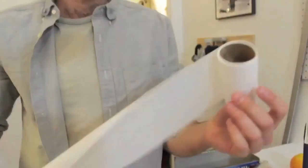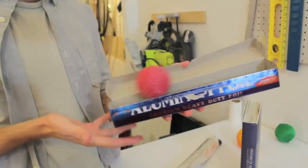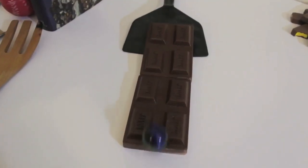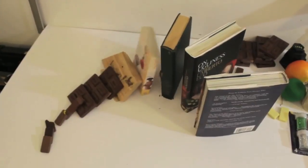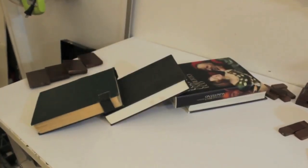Tracks. Any surface can become a track for your ball to roll along. People love watching things fall over. That's why dominoes are cool. And books. And chocolate.